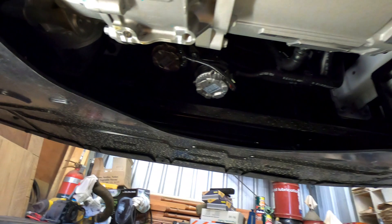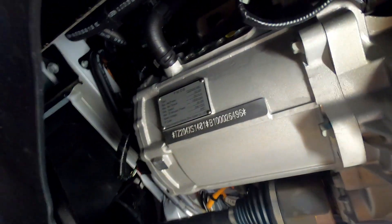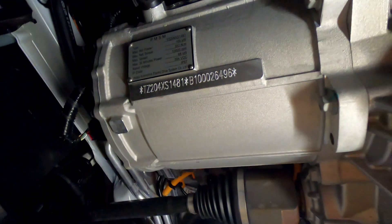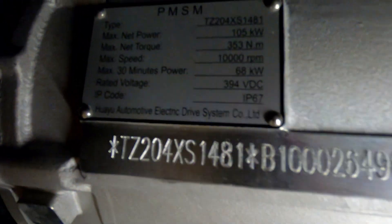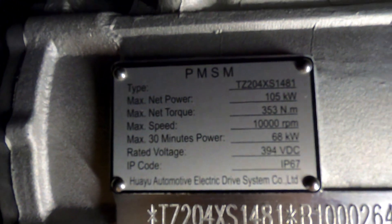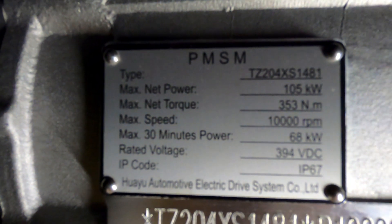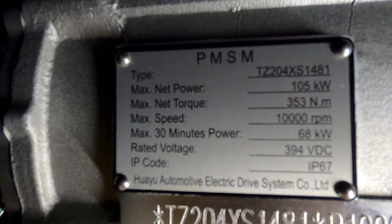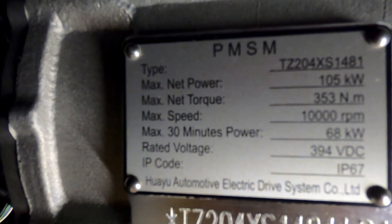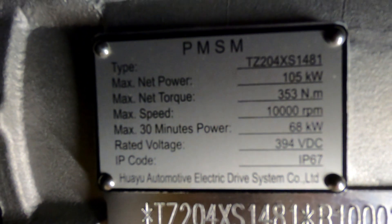First thing to notice is it's amazing how clean new cars are — this one's only a couple of months old. And there is the electric motor — what a giant! You can see some stats on it there. Maximum speed is 10,000 revs per minute, and maximum 30-minute power is 68 kilowatts, so you can deliver 68 kilowatts for only 30 minutes. Rated voltage is 394 volts DC.